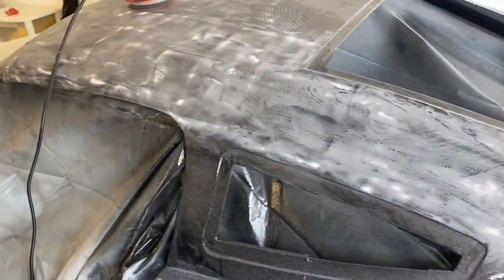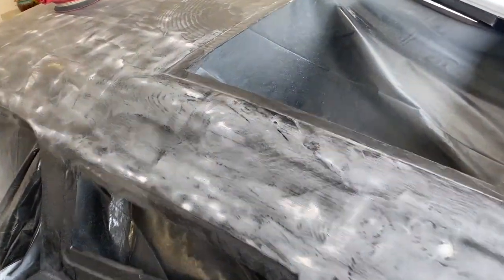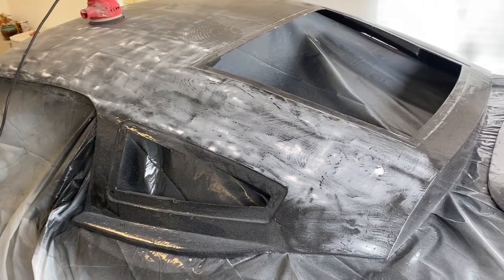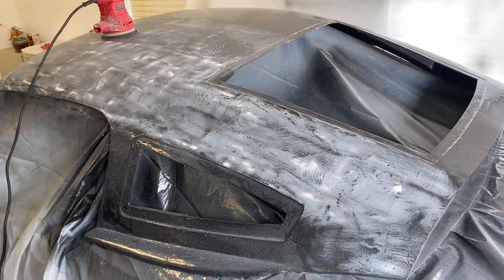The orbital is a lot quicker than doing it by hand. After I hit it all with 120 and get it pretty level, I'll hit it with probably 220 by hand and see how it looks. I may go up to 400 after that.